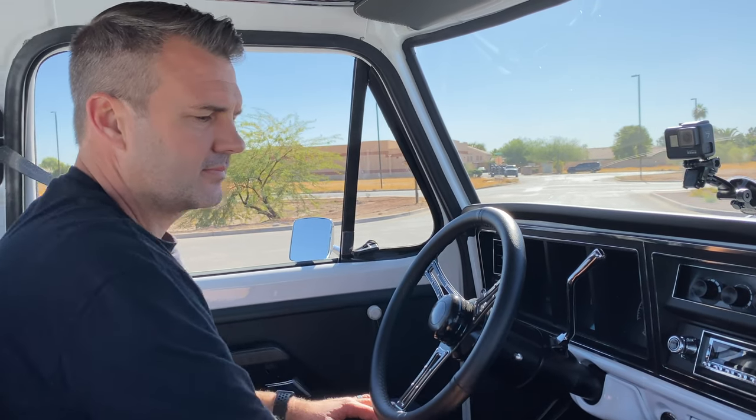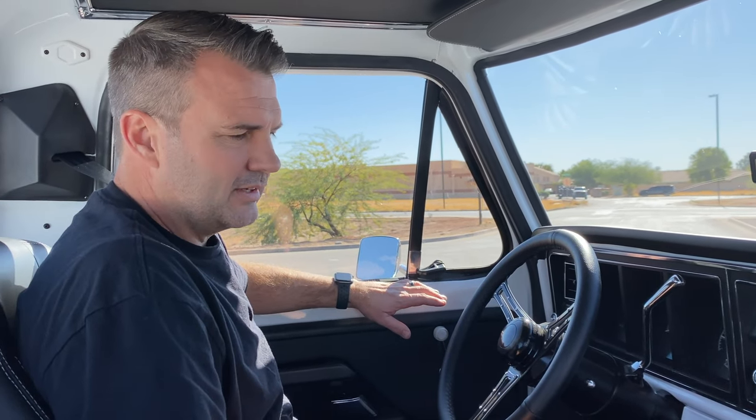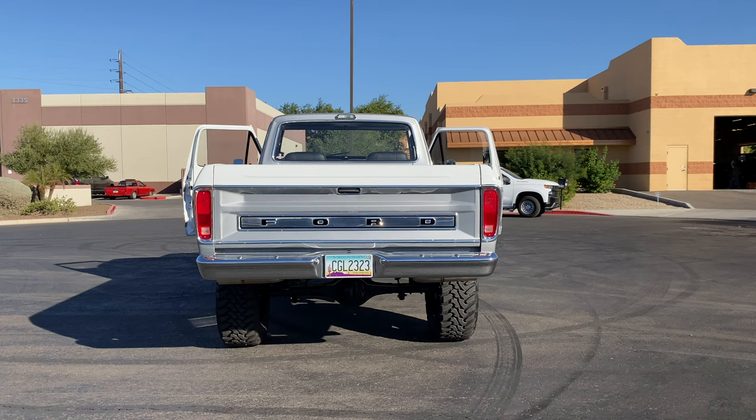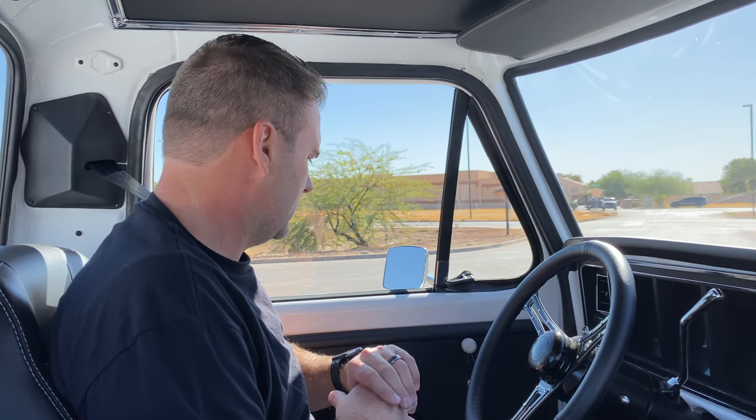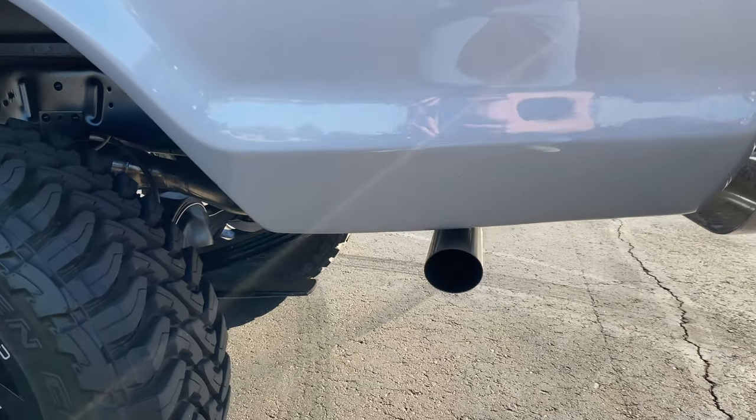Fire this bad boy up. One of the things we tried to do is not allow the exhaust to be super loud. I hate drone and obnoxious exhaust, but we tried to get it to sound good under a load without being too crazy. We're using one or two resonators and a nice big Borla muffler. With all the sound deadening, the long wheelbase, and the tailpipe clear in the back, there's no drone at all. I'm pretty happy with it.